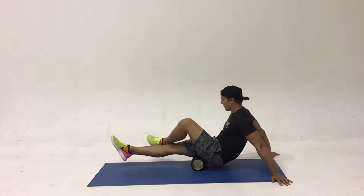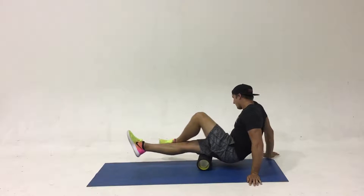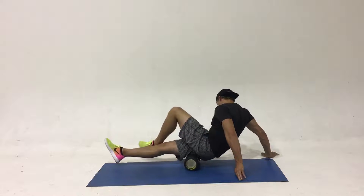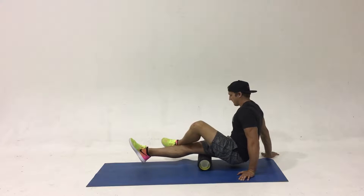This is the foam roll hamstring exercise, focusing on the behind the back portion of the thigh, or the posterior part of the thigh. This is the segment between the glute and the behind of the knee.